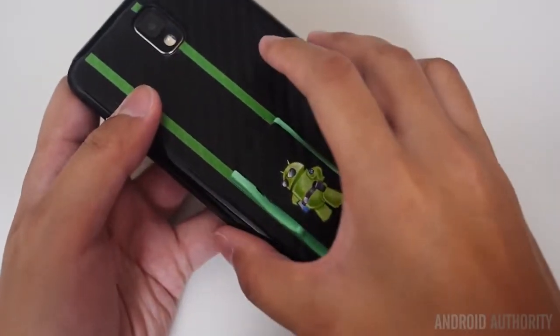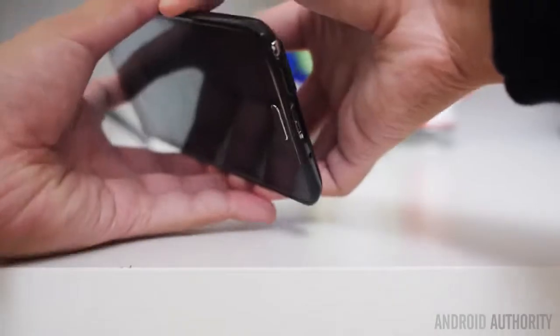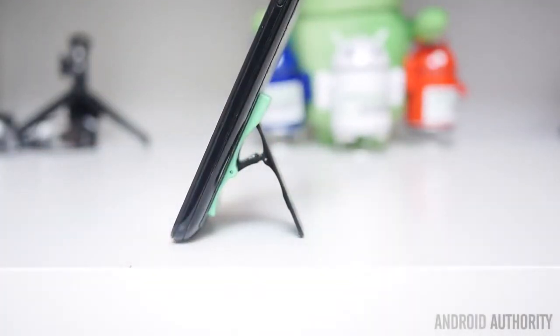When our Flygrip review units came in, included with them were a couple of special ones with Android Authority colors on actual cases for the Galaxy Note 3 and the Galaxy S4. This is just a really lightweight case that is available. Flygrip does include cases with a couple of their products. Just throw it right on and you're able to use the Galaxy Note 3 the Flygrip way. The nice thing is that it adheres to pretty much any smartphone — the adhesive on the back will go onto pretty much any surface, whether on the phone directly or on a case.